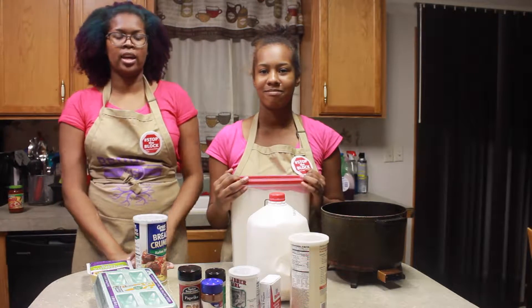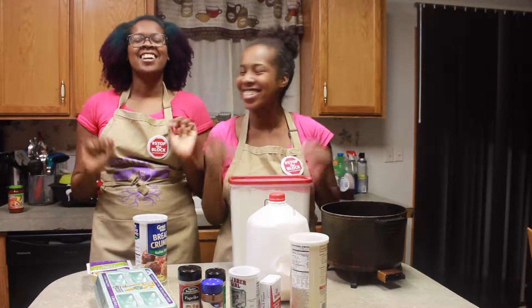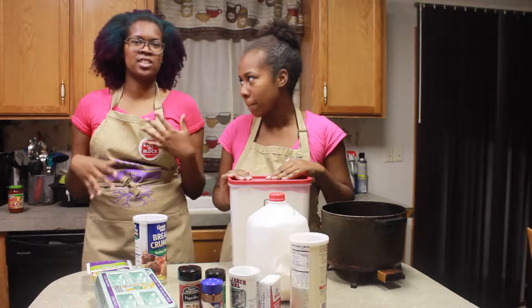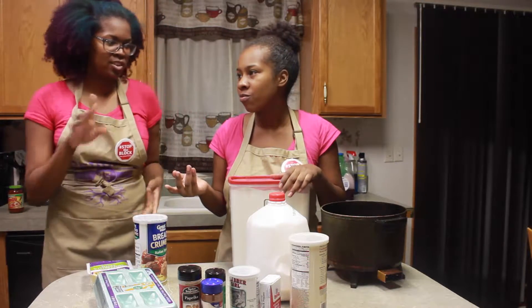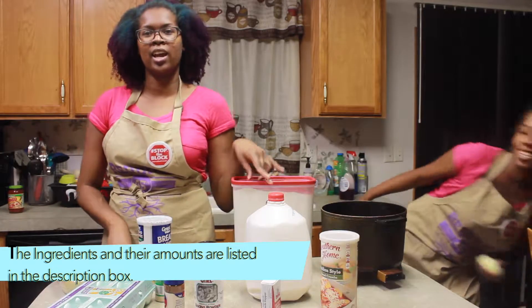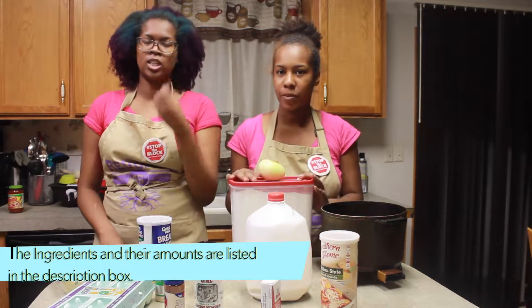Today we are making some onion rings and some mozzarella sticks. It is the first Sunday of the football season and you obviously have to have snacks for your football party. Because it's not a sports game thing if you don't have the food and snacks. Both the mozzarella sticks and the onion rings are going to be double battered, so they are going to be super crunchy and delicious.